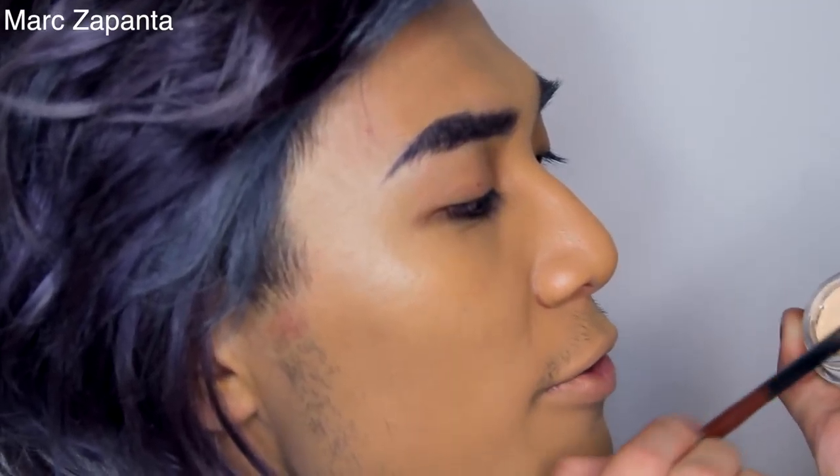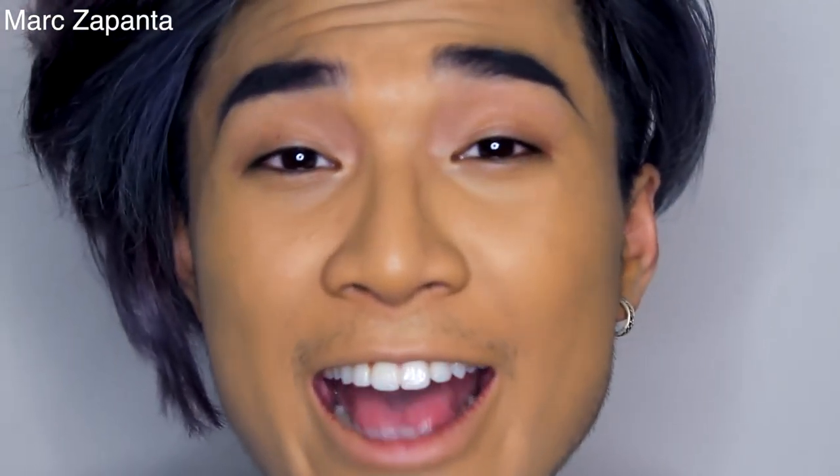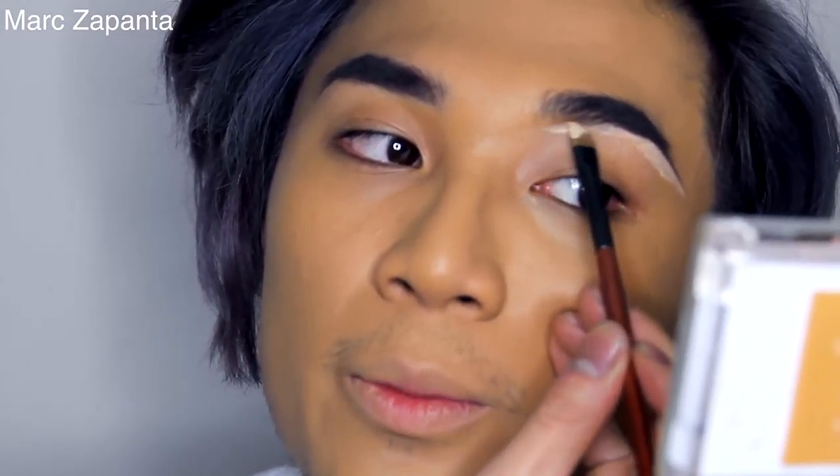I'm going to use my Maybelline Colour Tattoo in Crème de Nude to carve out the brows, and I'm also going to apply this as an eyeshadow base. A lot of you guys were asking if this was still available — I checked Meadow Hall today and they had quite a few. So if you want a MAC Soft & Gentle paint pot dupe, try the Maybelline.